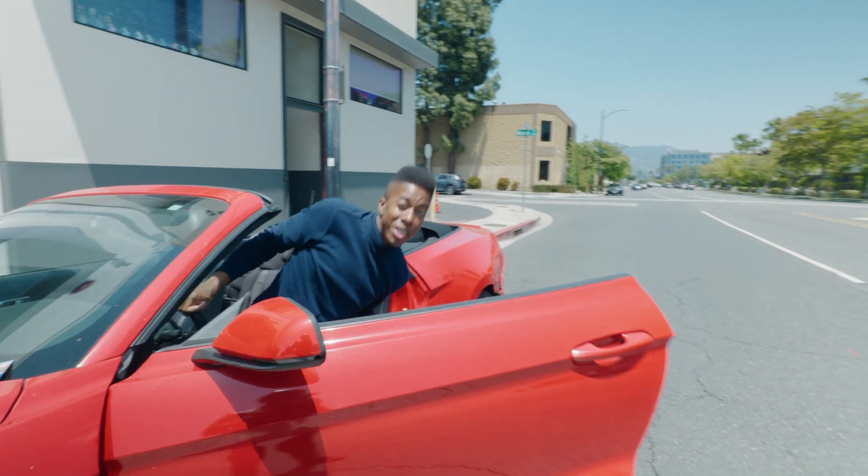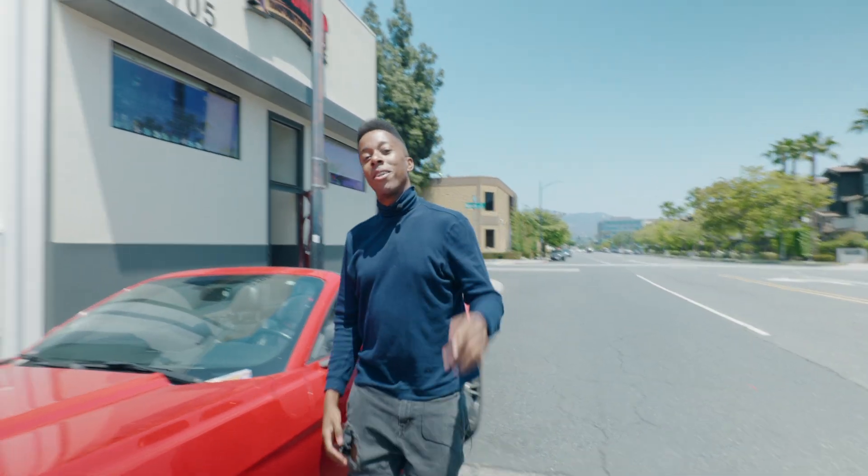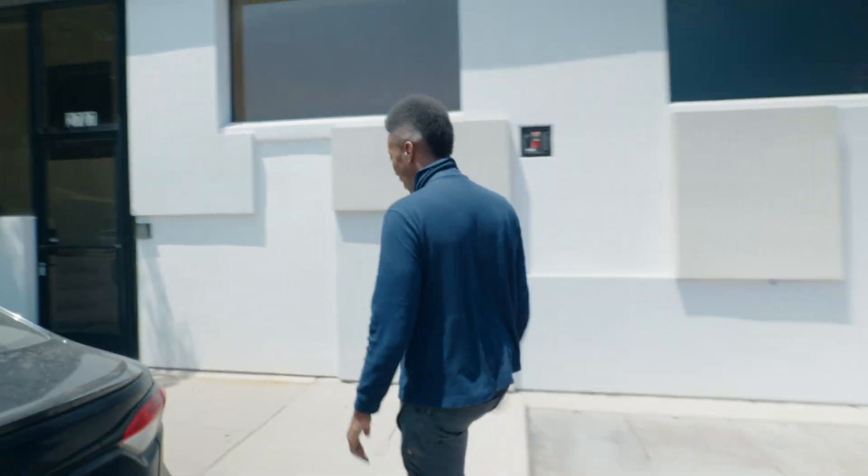This place is only like five minutes from the studio, so we probably could have just walked here. Next time, send some mixes — I'll do some car test mixes and listen to them on the way.